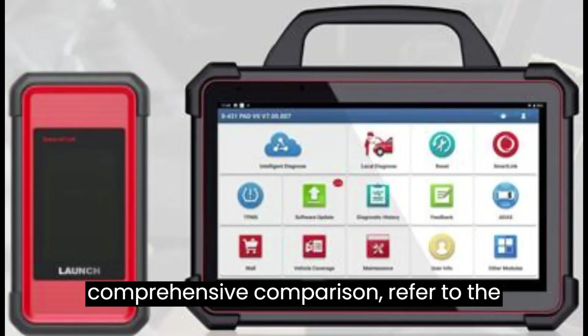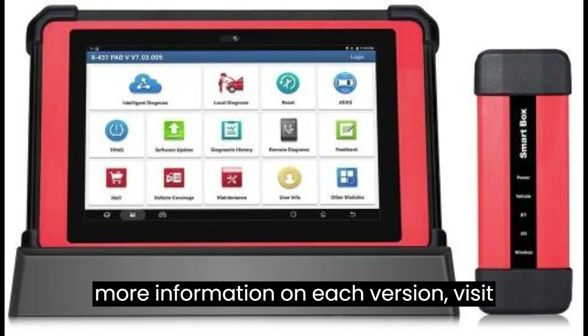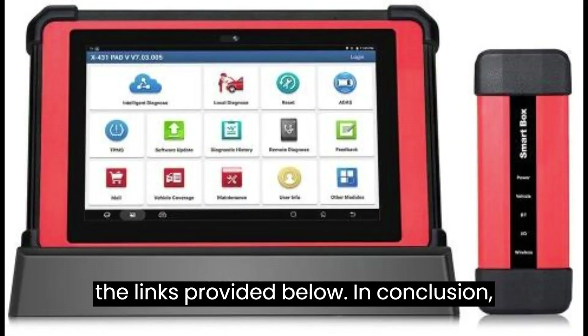For a comprehensive comparison, refer to the detailed comparison table provided. For more information on each version, visit the links provided below.